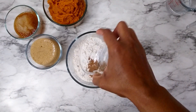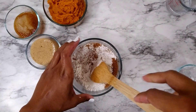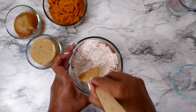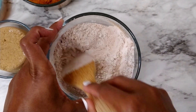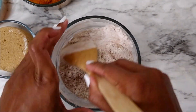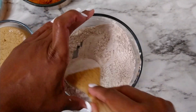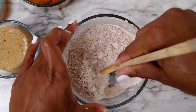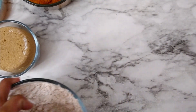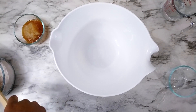So first I'm just gonna mix all the dry ingredients together. Just mix until it's one uniform color — that's usually what I aim for.